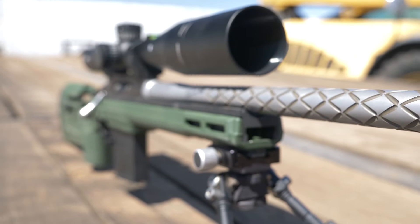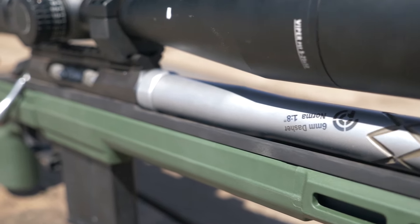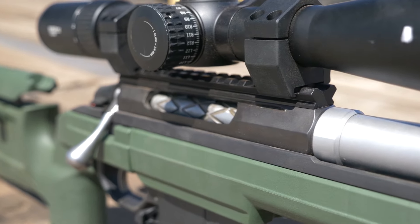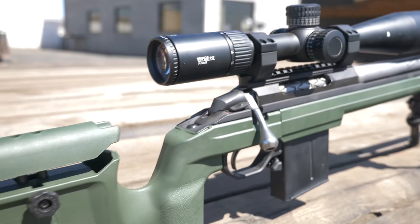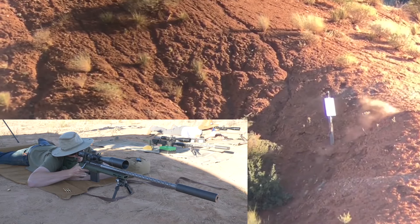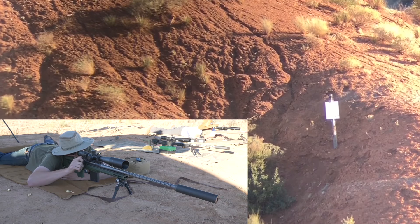Each rifle was topped with the Vortex PST Gen 2 5-25×50, sitting in medium Vortex PMR rings mounted to Nightforce 20 MOA bases. The trigger pull was lightened with a trigger spring, which is a great value for performance with a price tag of $20.